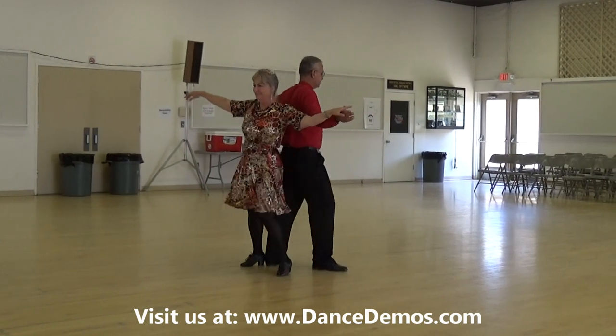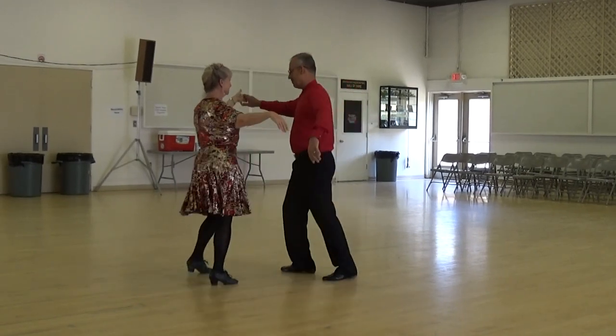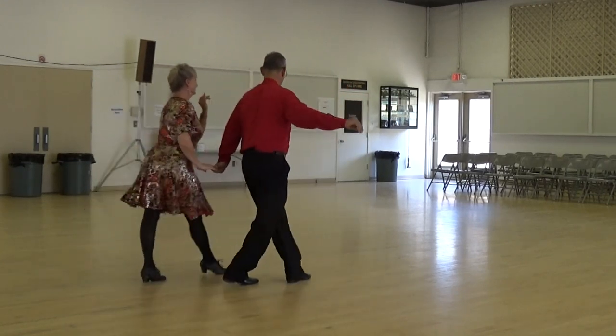Rockside recover turn, hold, reverse underarm turn, shoulder to shoulder, under trail hands, men underarm turn, back shoulder to shoulder, chase with underarm pass, with a twirl.